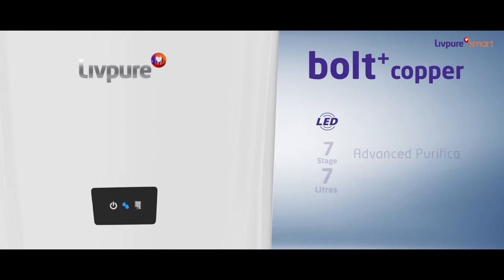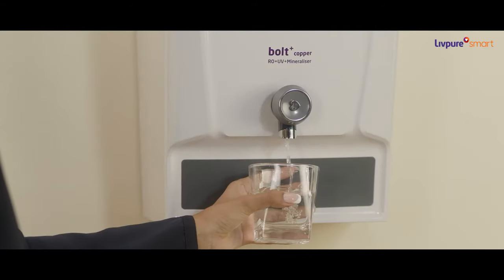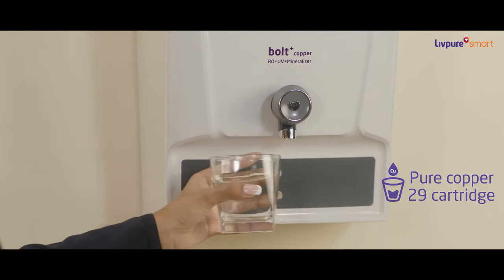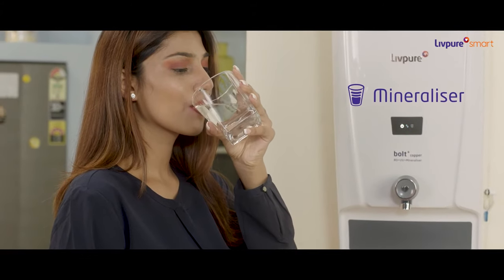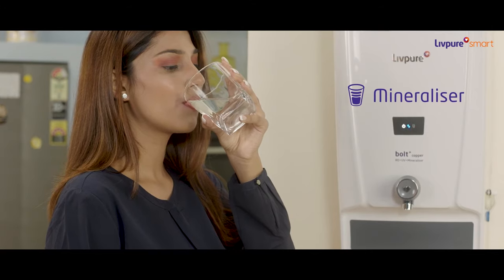LivePure brings to you Bolt Plus Copper Series. It comes with the goodness of natural copper for better immunity, with a Copper 29 cartridge Mineralizer that adds required minerals in water, balancing its pH levels.